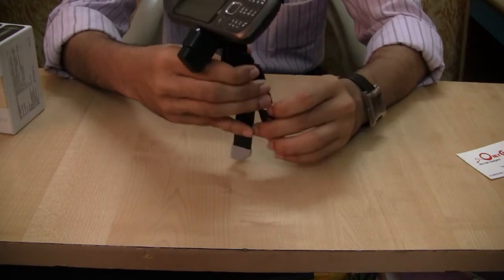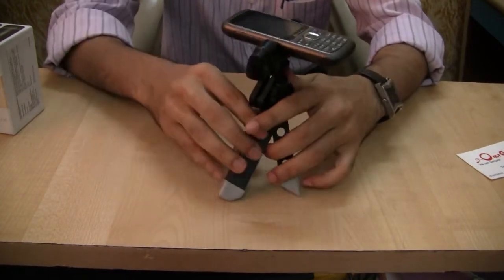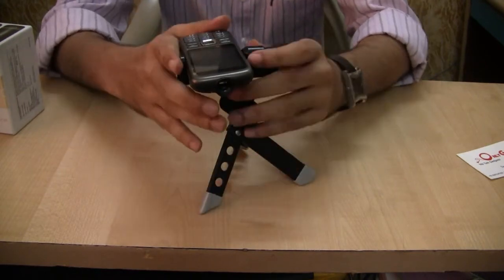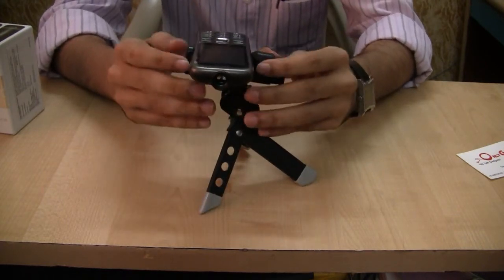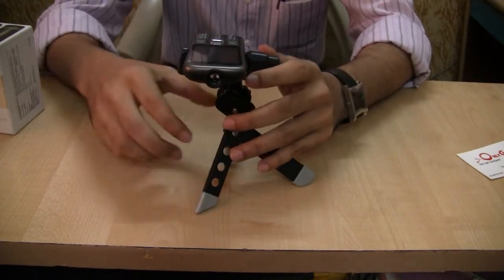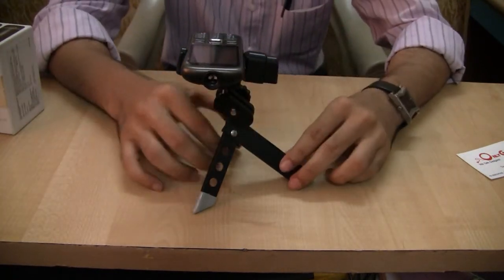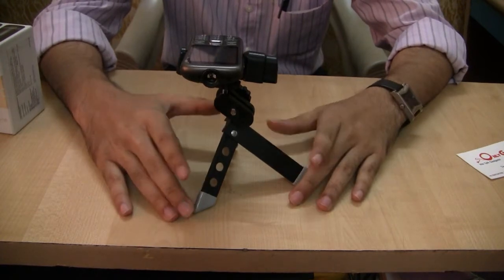Now let us adjust the legs. Now as you can see, we have set up the projector on the tripod stand, so now we are ready to test the performance of the projector.